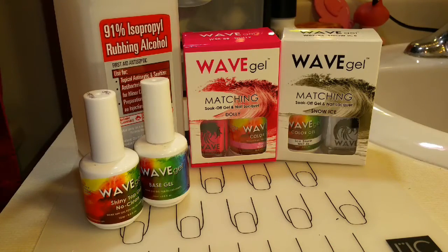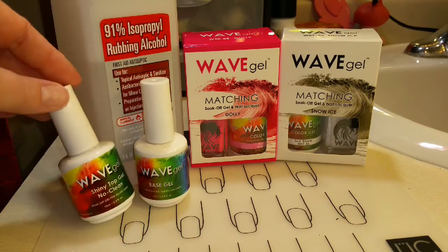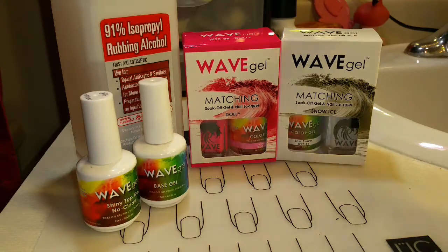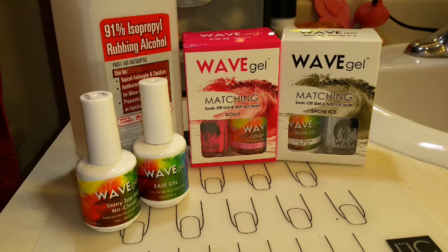In this video I'll be using 91% Isopropyl Alcohol, Wave Gel's Shiny No Clean Top Coat, Base Coat, Dolly, and Snow Ice. In the description box below is where you can purchase Wave Gel and a 10% off code.